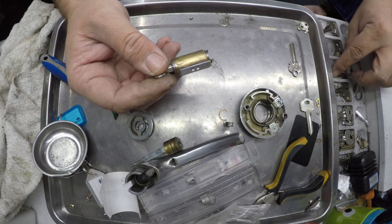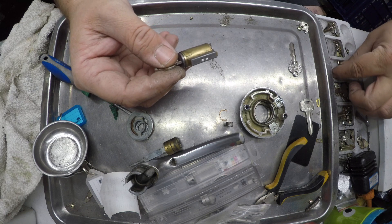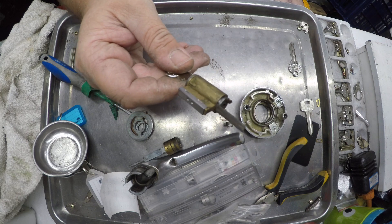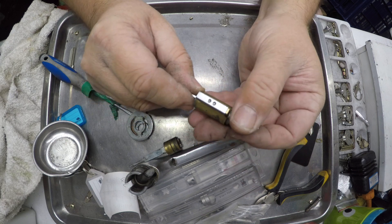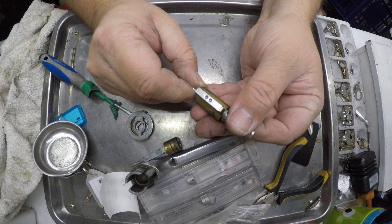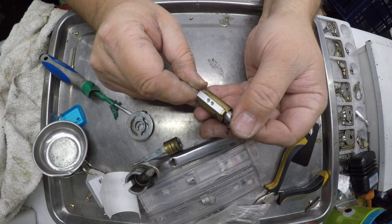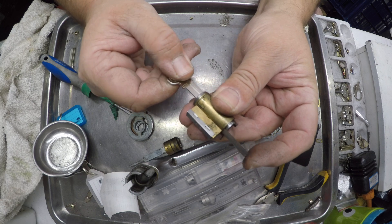Now we need to open it up. I'm going to go for the shimming method on this one — I have a good little piece of shim right here. I'll put that at the back. Normally I do this in a vice so it's quicker, but you wouldn't be able to see it, so I'll do it this way. Shimming is using a very fine piece of shim metal to go in between the bottom pin and the driver pin to create the shear line, so we can open and recode the lock. It looks like it's a five-pinner.